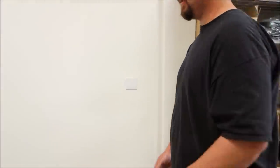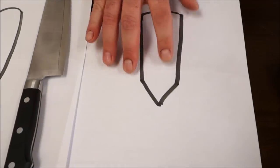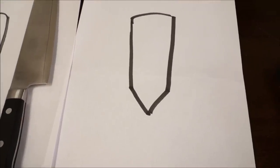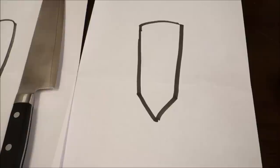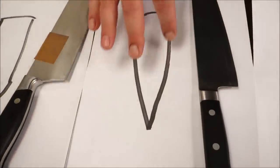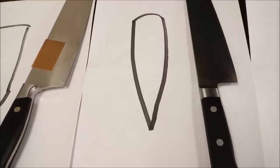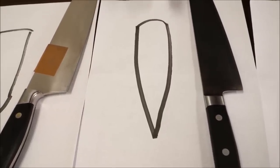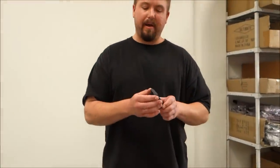Even with knives in their original state — like this Neenox — the factory edge, although designed for strength, is not as acute as some people would like. So we'll sharpen it to have a nice smooth taper all the way to the edge, which gives you a lot less pressure when cutting. It gives it that feel almost like it's drawing into the cutting material, which is something some people don't have the time to achieve themselves.